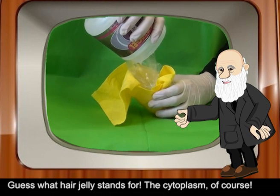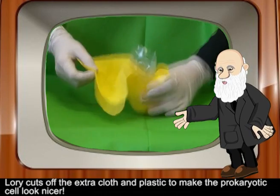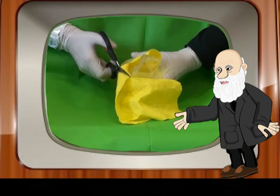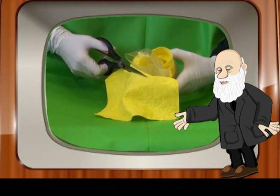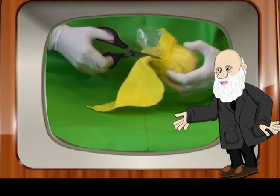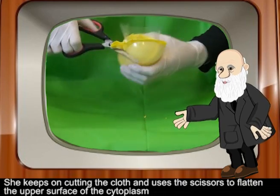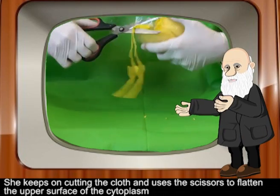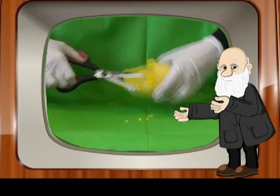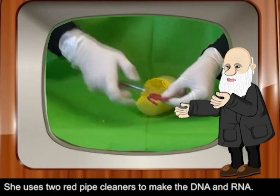Now it is time to fill the egg with hair jelly. Guess what — hair jelly stands for the cytoplasm, of course! Lori cuts off the extra cloth and plastic to make the prokaryotic cell look nice. She keeps on cutting the cloth and uses the scissors to flatten the upper surface of the cytoplasm. She uses two red pipe cleaners to make the DNA and RNA.